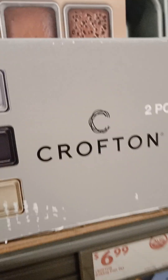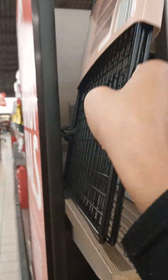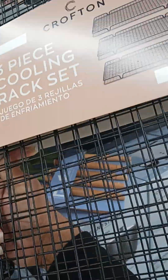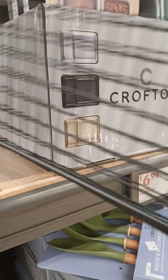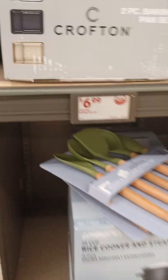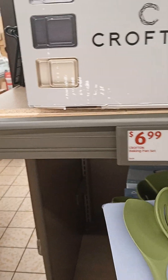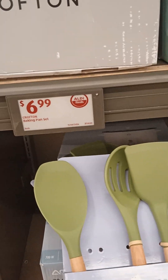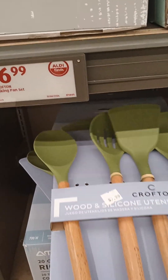Let me get these racks out real quick — three-piece cooling rack, three pieces, hell of a deal and it's probably not that expensive. I need that too. Wood and silicone utensil set, five-piece, $9.99. Not bad.